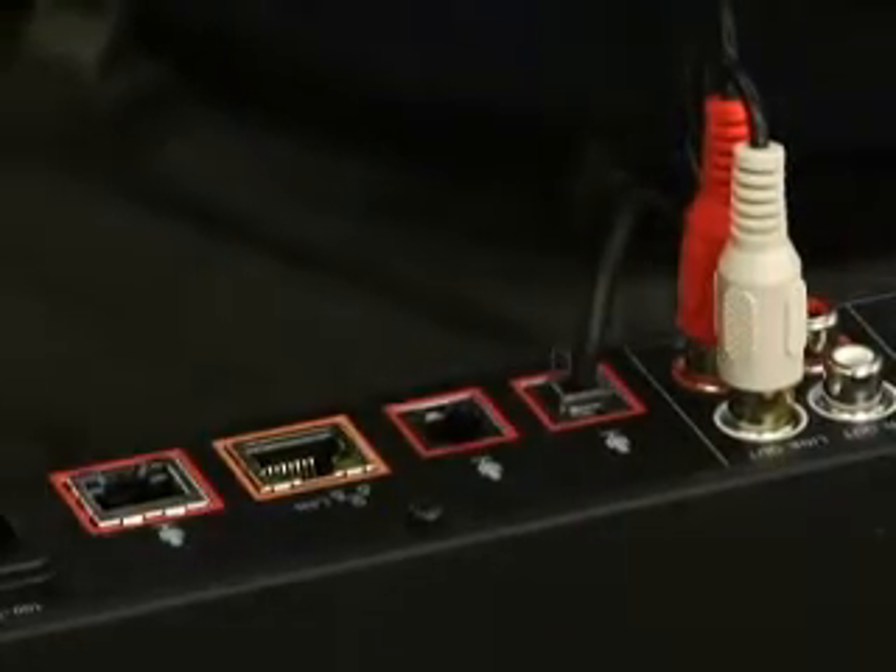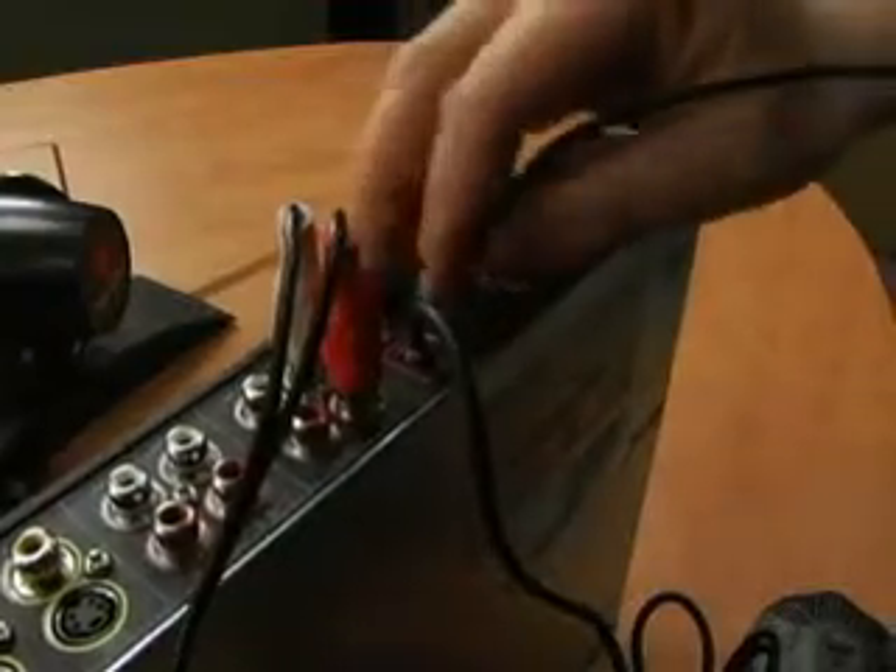Your next step is to go ahead and plug in the QDX microphones. We have supplied you with two microphones that will be used so you can pick up stereo surround audio. On the back of the QDX you'll find two microphone ports — simple as pushing the cable in and hearing it snap. For your microphone setup, we do recommend having a wide spread between the two microphones.